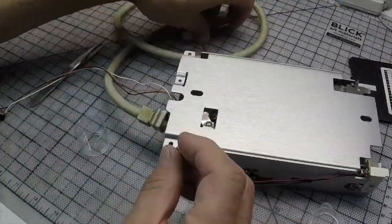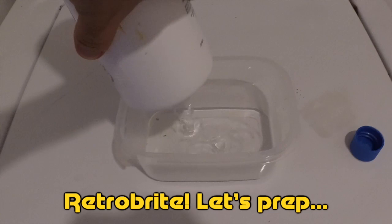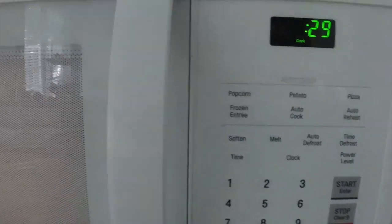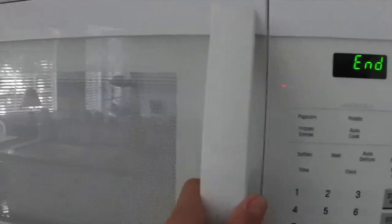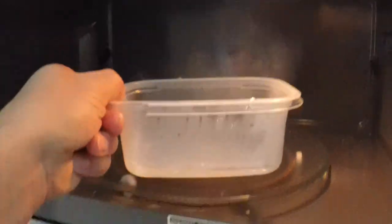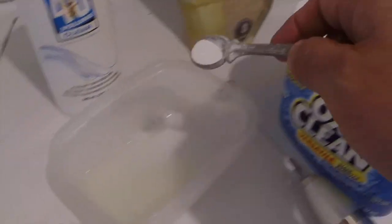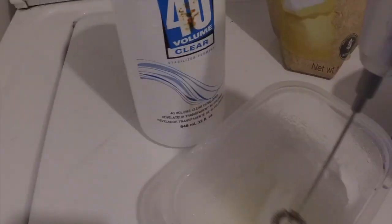This part is done, let's get ready to retrobrite. I always use the Salon 40 clear liquid, a few seconds in the microwave, add a little bit of xanthan gum and mix, then add a drop of OxyClean and mix again.